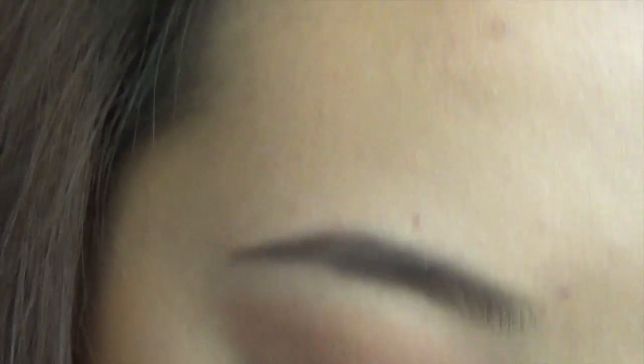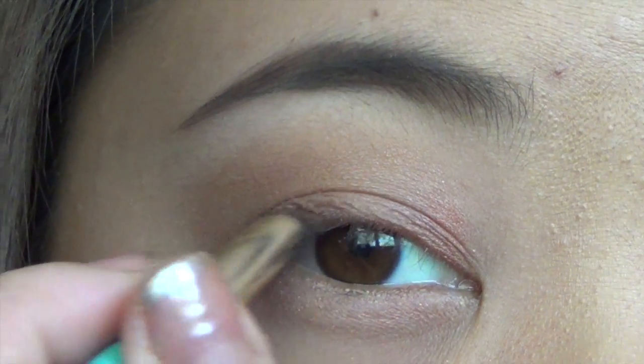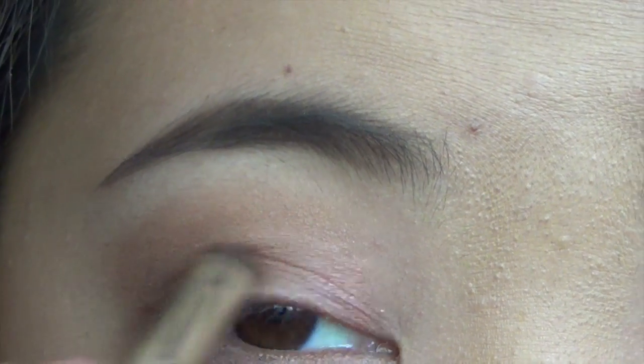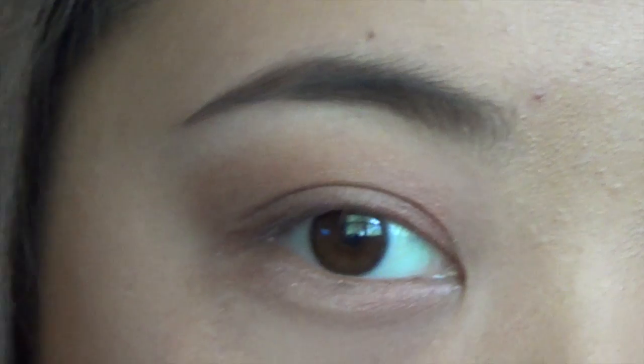Then I'm going to take my crease color. I usually use a smaller brush — it almost looks like the C brush from e.l.f. but just a little tinier. I pick up the color and shade it into my crease and also the outside half of my lid.